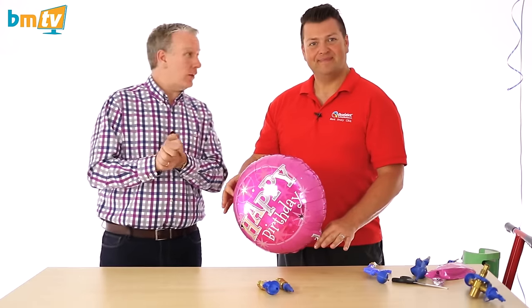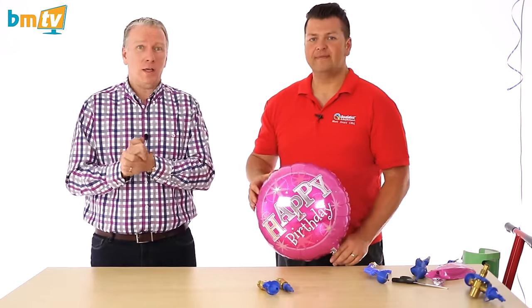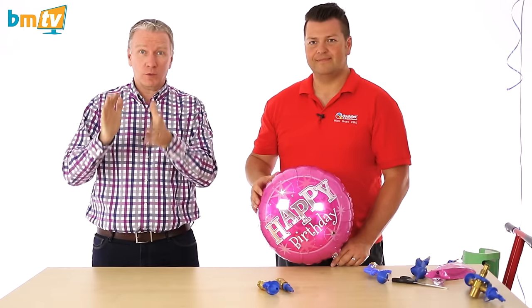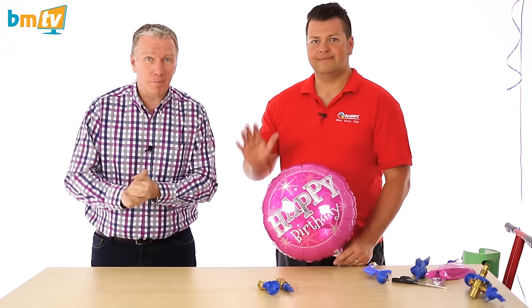So there you go Mark, thank you for that. That is why you should always use the correct tool for the job when inflating foil balloons. Thanks for watching, thanks for subscribing. See you next time. Bye.